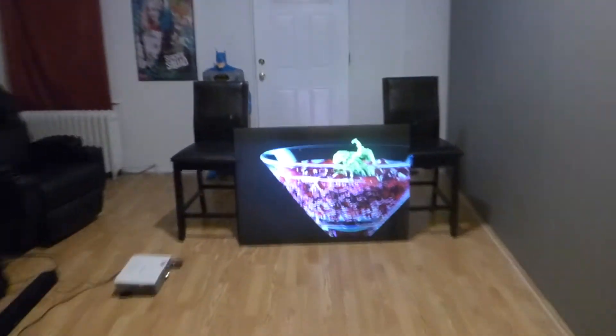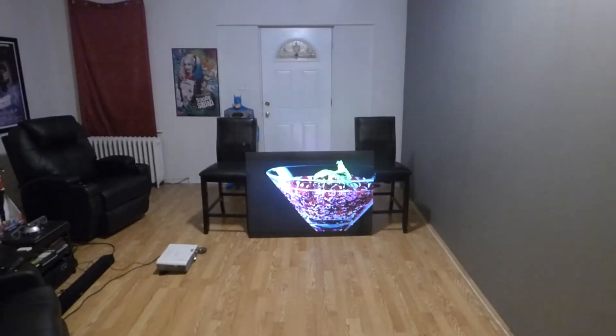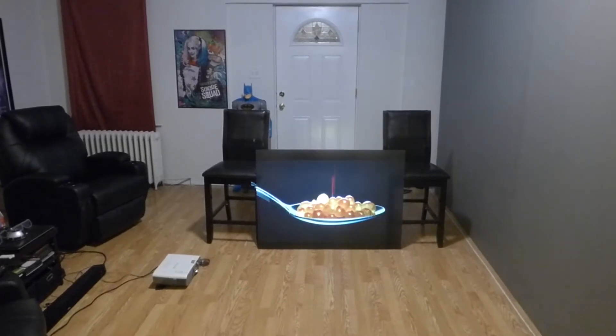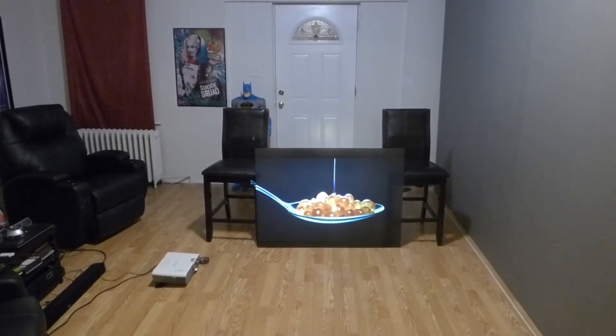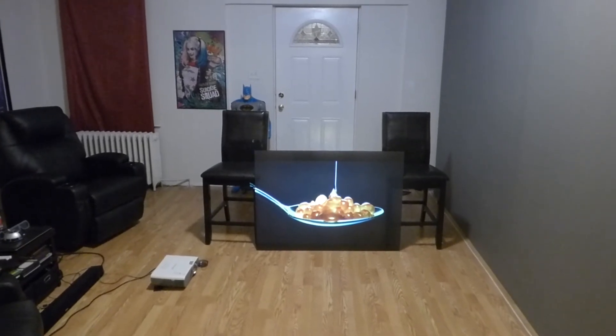I haven't introduced myself - for those of you who don't know me, my name is Kenneth Bird. I'm the creator of Crystal Itch Technology Projection Screens using Smart Technology Gain. This right here is our ultra black - this is a black transparent projection screen.